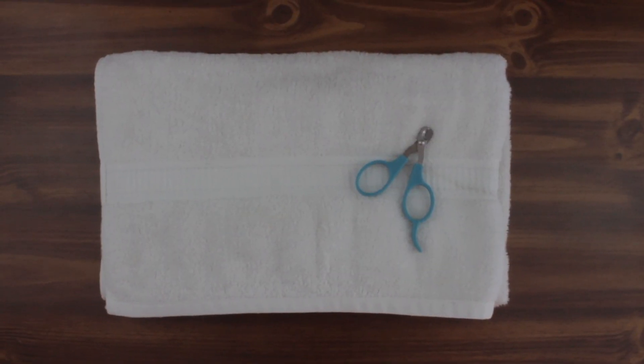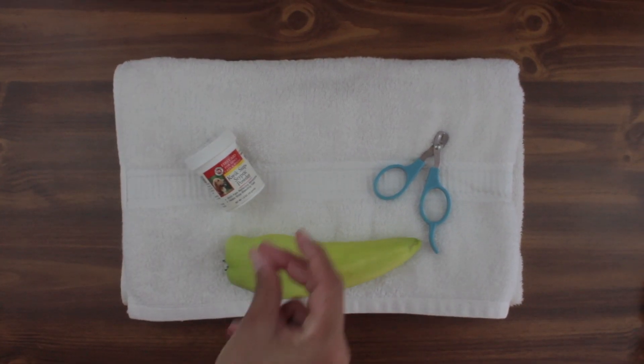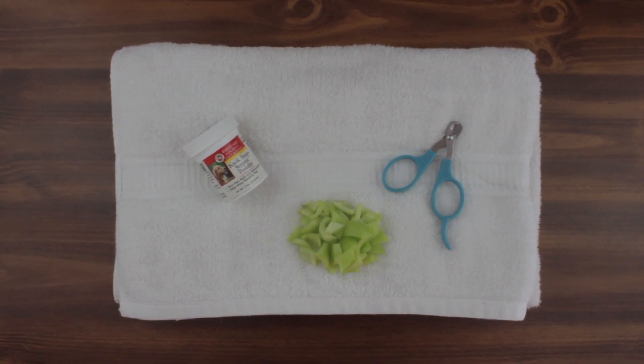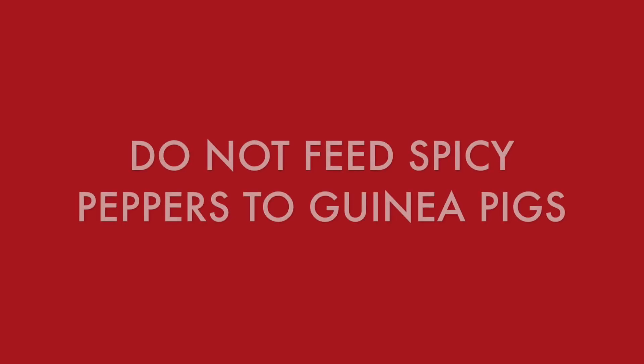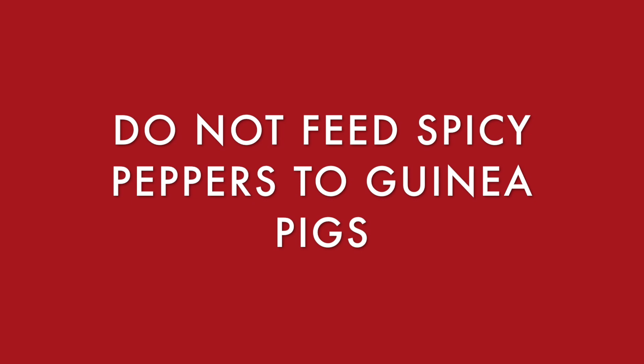The first thing that we need is an elevated flat surface like a table or countertop. We're also going to need a towel or fleece blanket so that the guinea pig is comfortable, small animal nail clippers, styptic powder, and treats. In this video we are using a cubanile pepper — this pepper is a sweet pepper. Spicy peppers should never be given to guinea pigs.